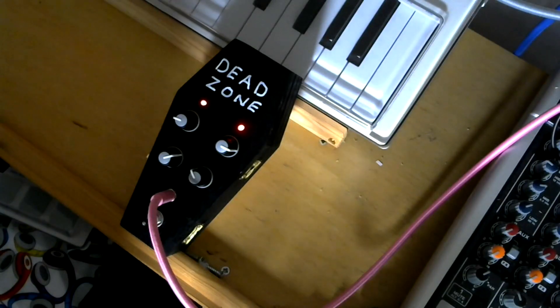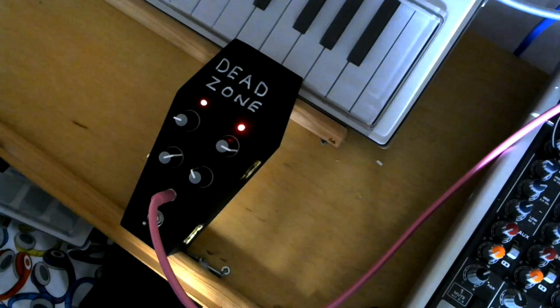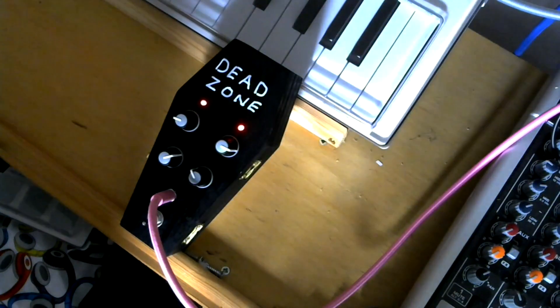I could play it around for hours, but you probably don't want to listen to that. Hopefully it's given you a bit of an idea of some of the things you can do if you build your own Dead Zone Drone. There it is — the Little Boxes Dead Zone Drone. Nice gritty output from that, I quite like that.